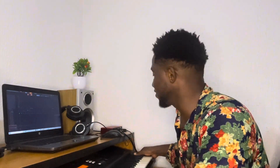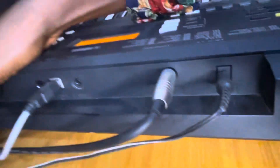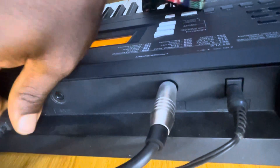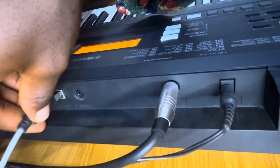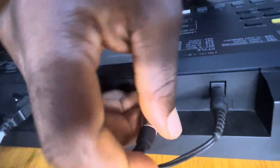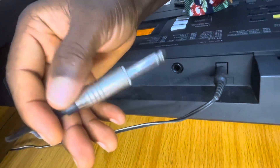If you have a new modern keyboard that has a direct USB port connection, you don't need to bother because that one will work perfectly. Let me show you how I connect this. As you can see, this is the back of my keyboard. This is the USB port that goes direct to the system. I'm using a laptop, not a desktop, so keep that in mind.